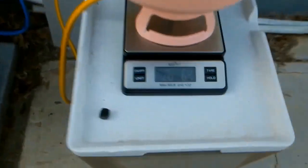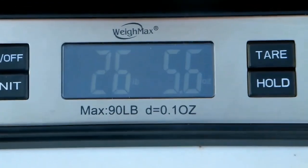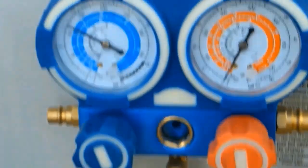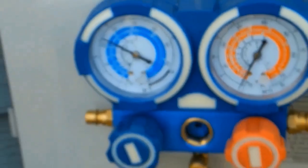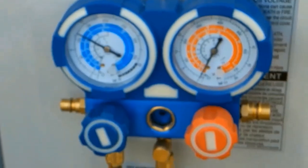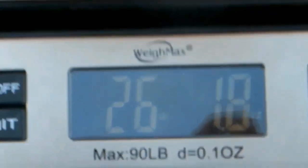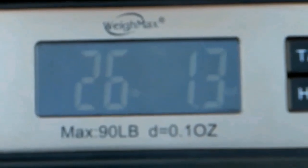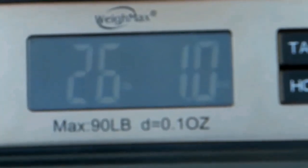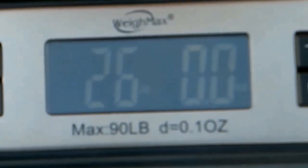We need to weigh in 6.17 pounds of R410A refrigerant according to the LG specifications. Weighing that in now — the gauges are showing the refrigerant going in at about 120 to 125 PSI. I'm throttling it in slowly. We started off at 26 pounds and 10 ounces worth of refrigerant on the scale and it's dropping slowly. We'll weigh this in until we're down to where we need to be.